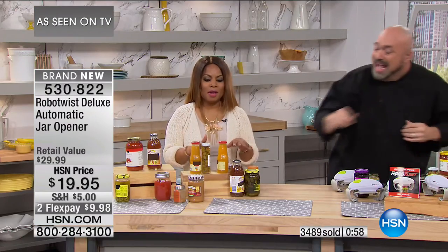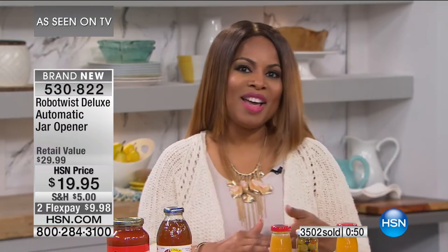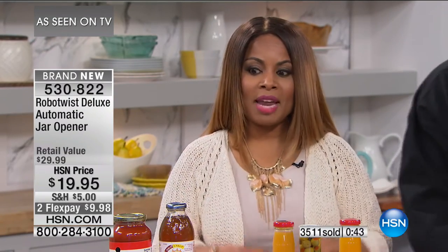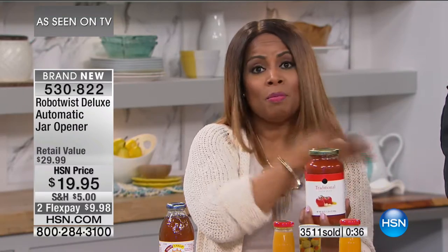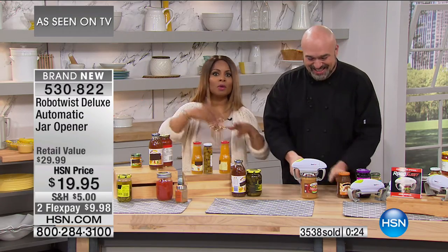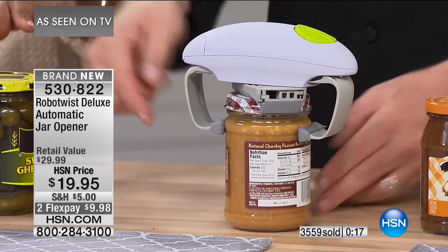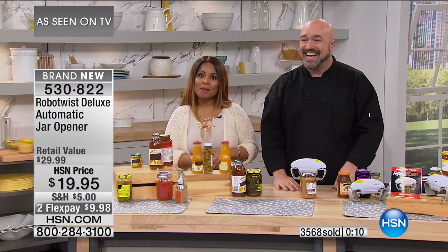We've got far greater things to worry about than trying to open lids that are so airtight and vacuum-sealed. We have a little over a thousand of these available. Don't miss it — if you don't love it, you can always return it. A lot of us have trouble with jars. It's nice to have someone at home who can help you, but what if you live alone or don't want to wait until someone gets home? You forego completing a meal because you can't get the jar open. So spend the $9.98 and get this home.